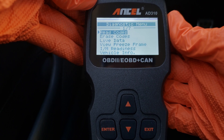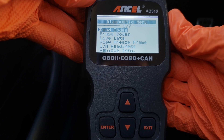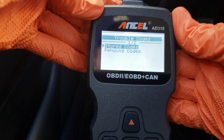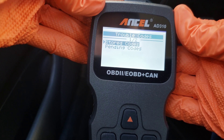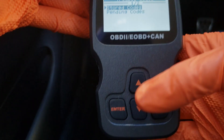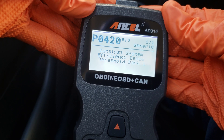The most important ones we're going to look at are the read codes and the view freeze frame. If this was an emissions-related fault, the view freeze frame will give us some of the specifics of the fault. The difference between stored codes and pending codes: stored codes are codes that have been repeated multiple times and have triggered your check engine light, while pending codes have been noticed but haven't become serious regular issues yet. We're going into stored codes first, and we're coming back with P0420 — catalyst system efficiency below threshold bank one.